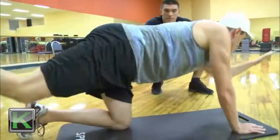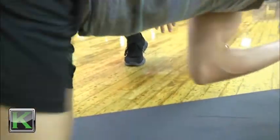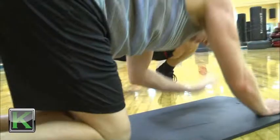All right, let's go into the other side. Left hand up, right foot out, catch your balance, keep that core tight and touch knee to elbow for 20. Is this the warm-up or the workout?